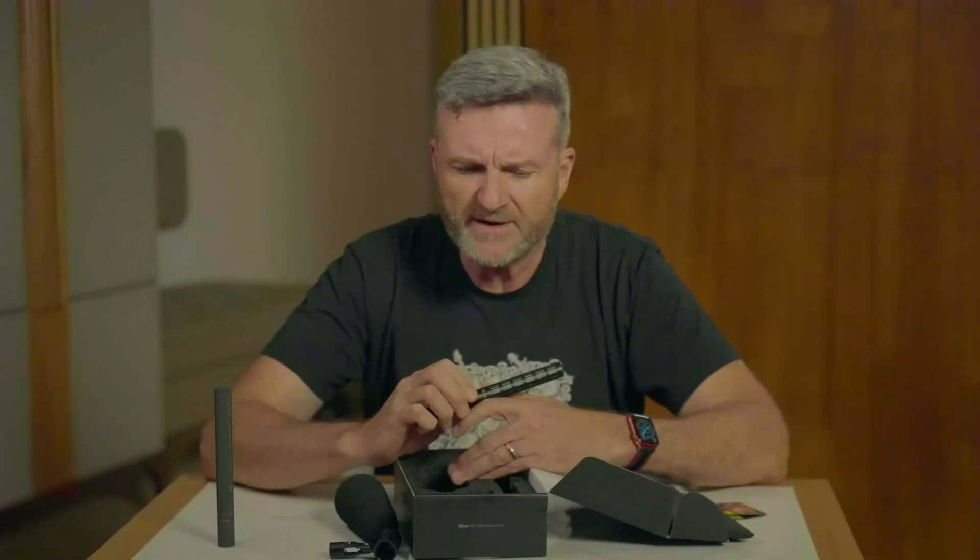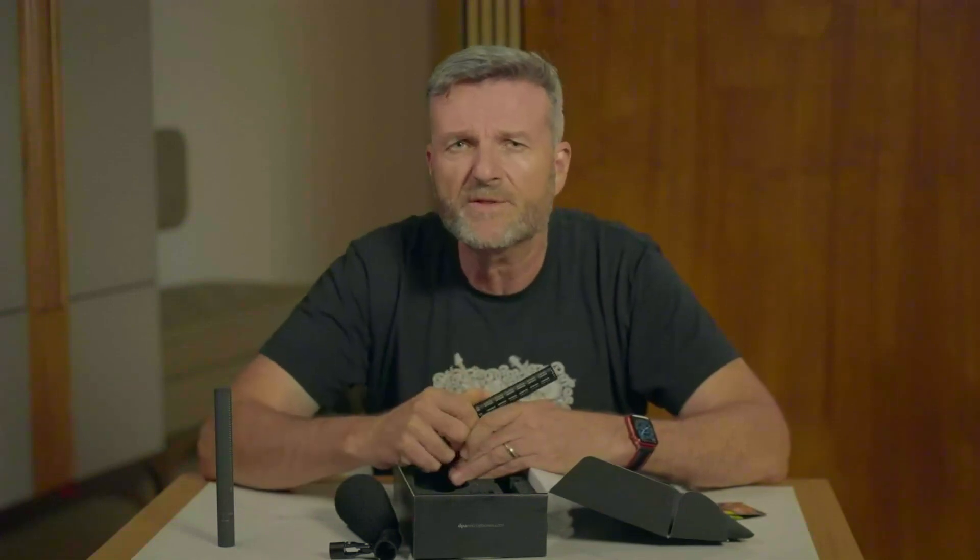I actually listened to both microphones as a comparison through Genelec monitors, which is a better listening environment. In that setting, this microphone had a slightly sweeter sound — more that high-fidelity DPA character — rather than the Sennheiser's slightly hyped, broadcast-y sound.